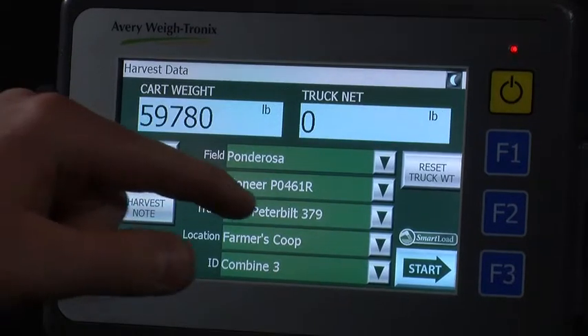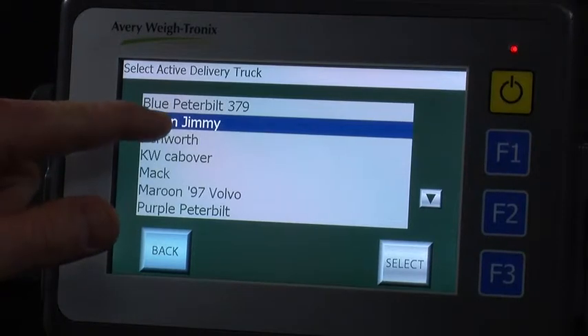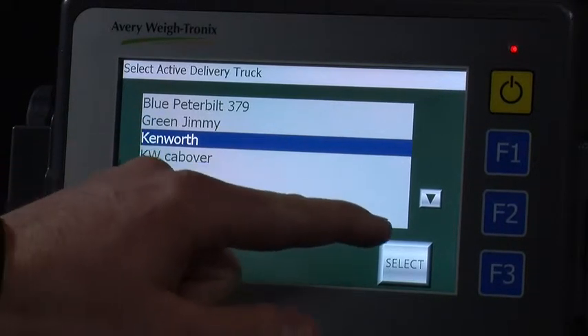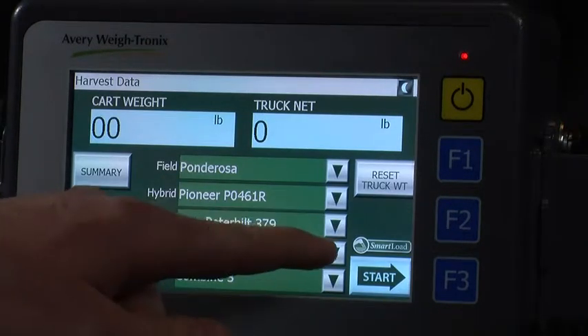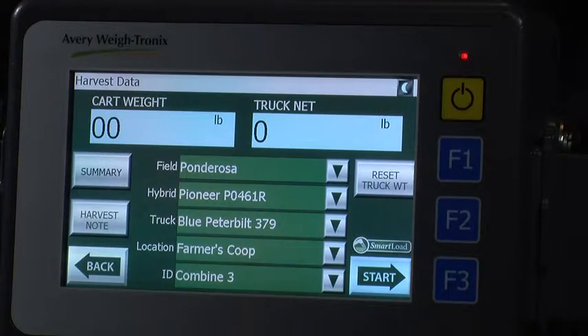Press the truck field to select which truck you are going to be loading into. Once you choose your truck, press the select button. If the smart load icon is highlighted, it signifies that smart load is on. If the icon is grayed out, it signifies that smart load is turned off.